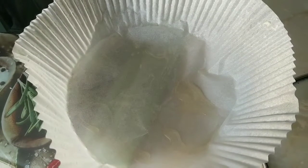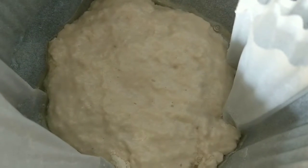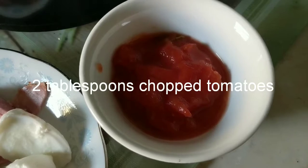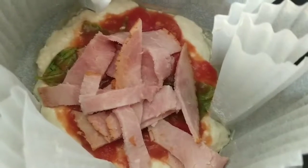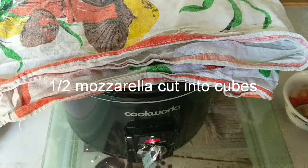Place the pizza dough onto the parchment paper, then for the toppings add some tomato and shredded ham, and some cubed mozzarella.